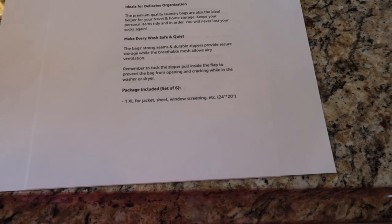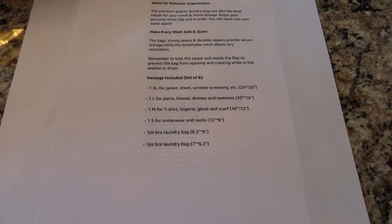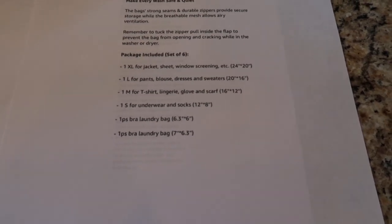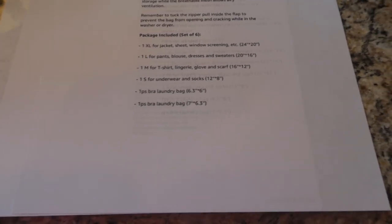Remember to tuck the zipper pull inside the flap to prevent the bag from opening while in the washer or dryer. The package has six mesh bags: one extra large (24 by 21) for jackets and sheets, one large (20 by 16) for pants, blouses, dresses, and sweaters, one medium (16 by 12) for t-shirts, lingerie, gloves, and scarves, and one small (12 by 8) for underwear and socks.